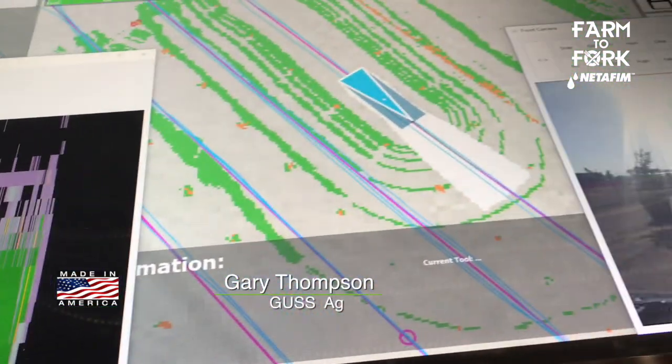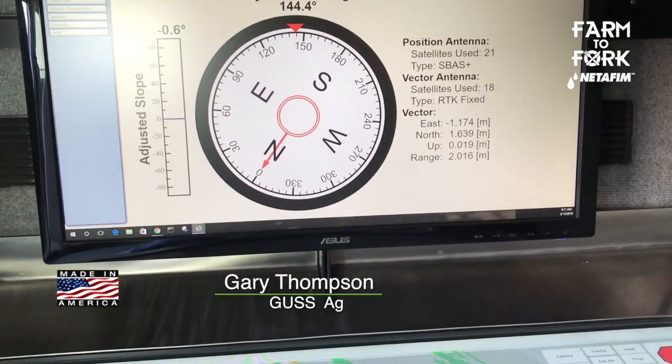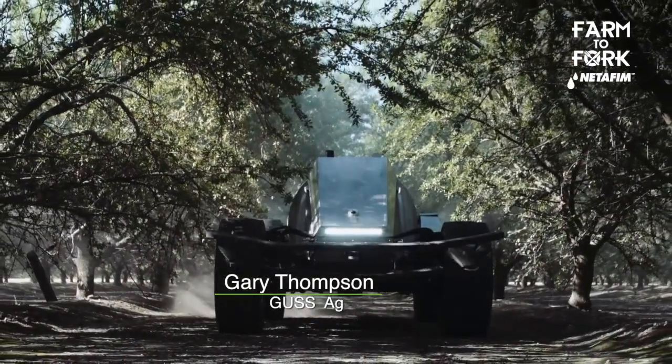It would tell the van operator that he has an obstacle in front of the machine and he can pull up the live video and see what's going on. He's also able to control the speed of the vehicle and the flow rate of the material being applied. Even if a couple of the nozzles get plugged, he sees that right away and they're immediately on the machine to make sure it's back to full efficiency.